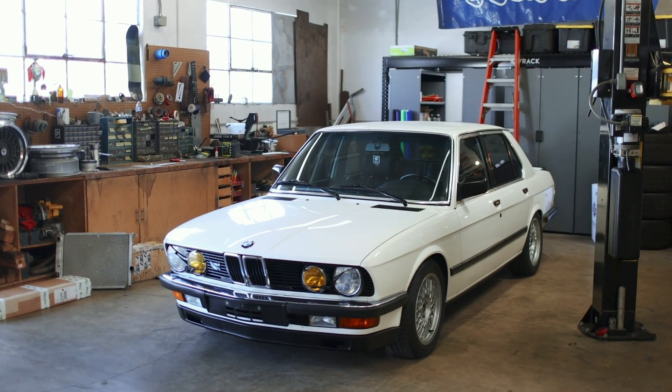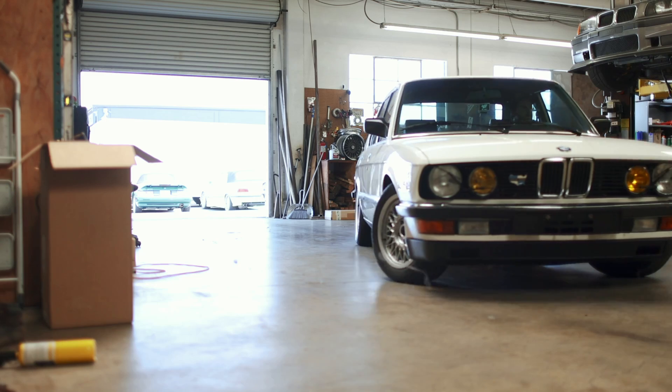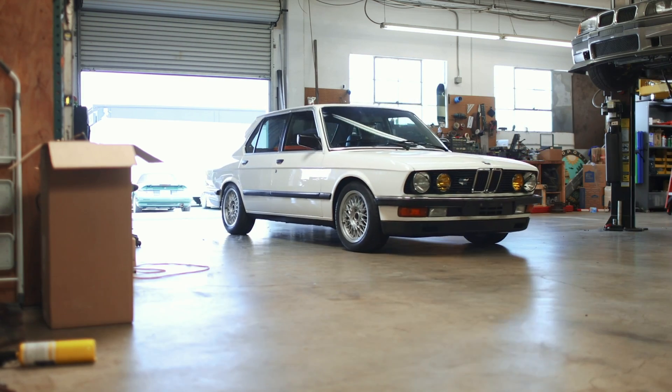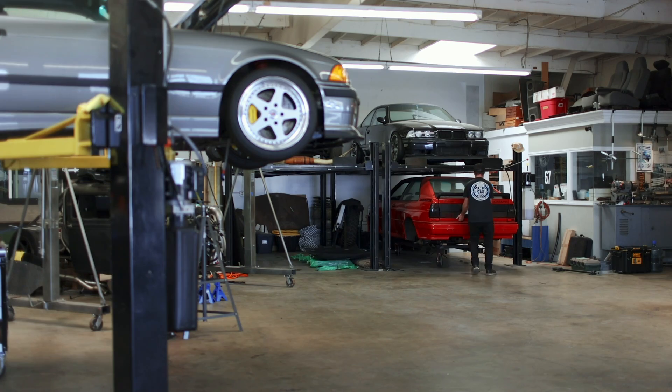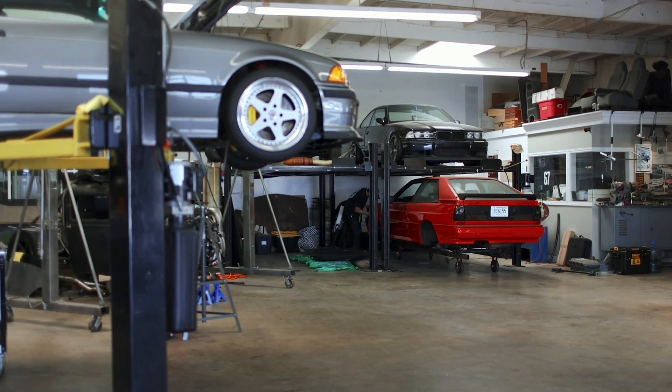However, I should fess up and say I did buy this white E28 a number of months ago, and I promise we'll touch upon it in a later episode. But with all of these cars out of the way, we can finally pull the Audi out from under Khalil's E36 and knock the dust off.